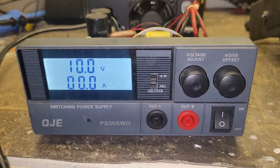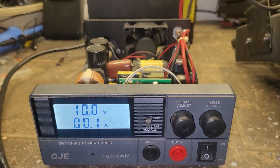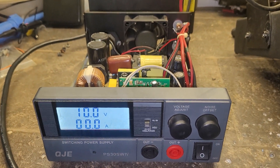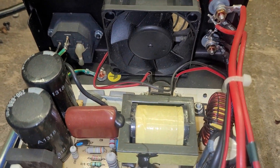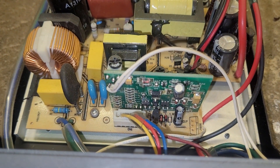Let me hear you in the comments section below — I'm interested to see what it could be. It's a switch mode power supply, and they all have their little quirks. Let me hear your thoughts on this power supply.